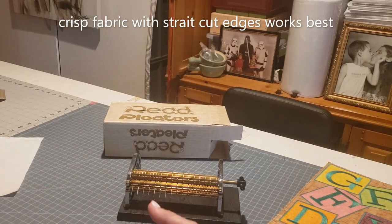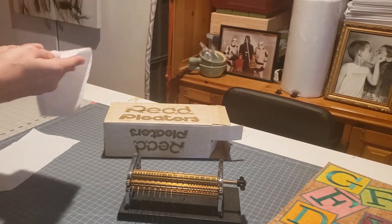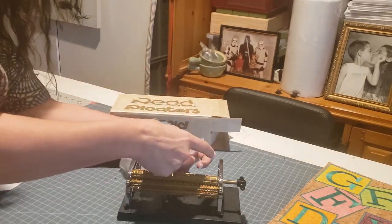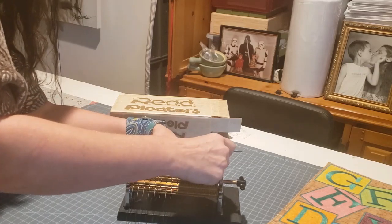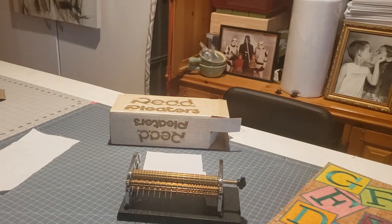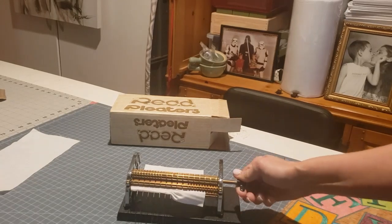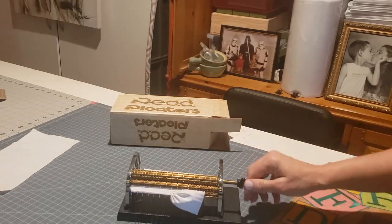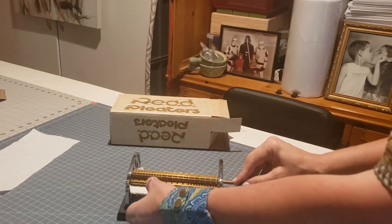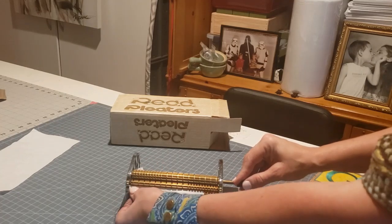So now I have everything threaded and from what I can tell it says to start your material from the back side. I'm just going really slow, making sure it stays straight, and pulling it down a little bit so I have room for the next run.